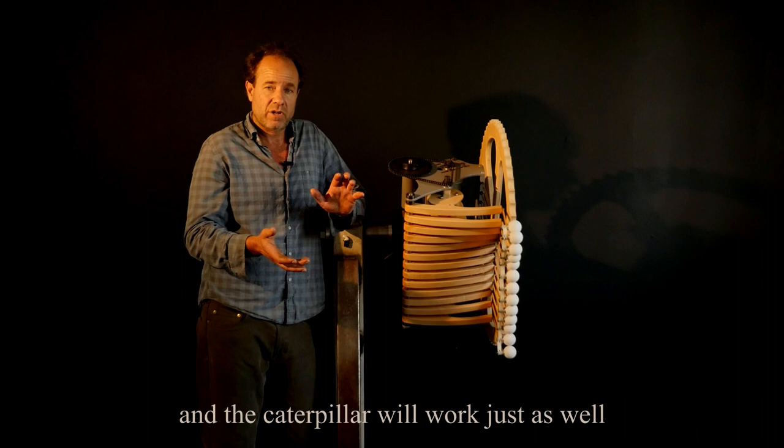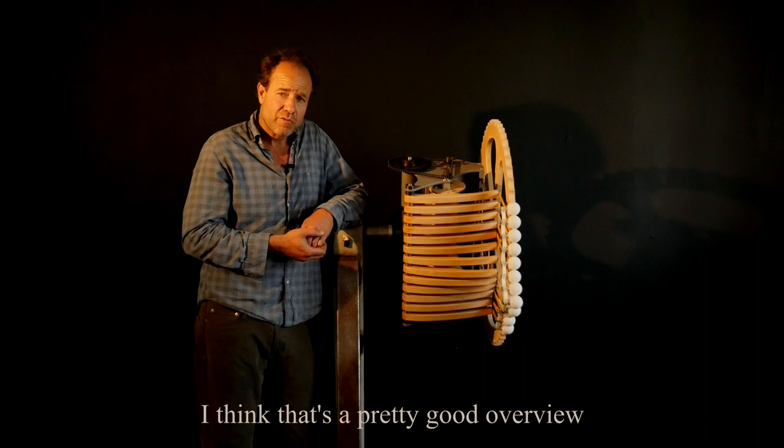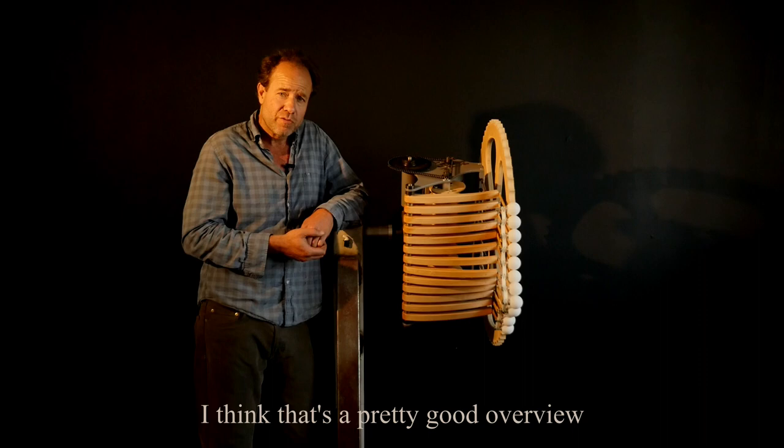The caterpillar will work just as well right side up or upside down. I think that's a pretty good overview — thank you for watching! Let me know if you enjoyed this and I'll make another one. Thanks, bye!